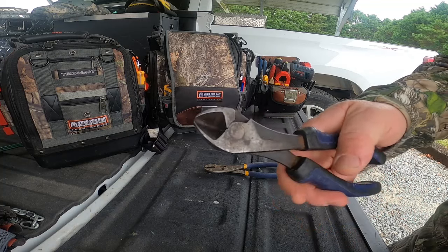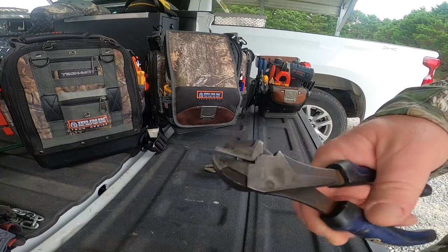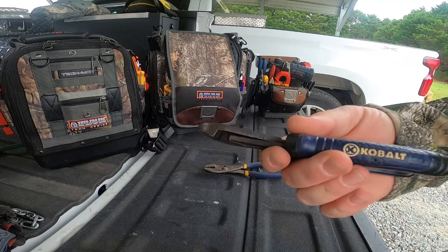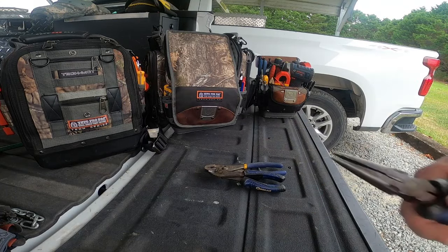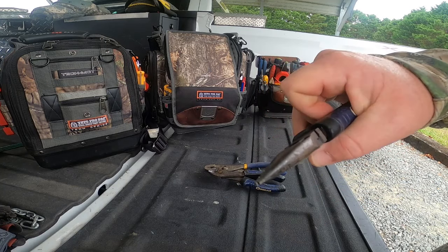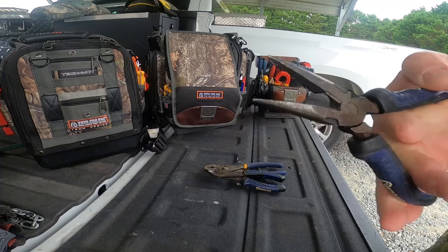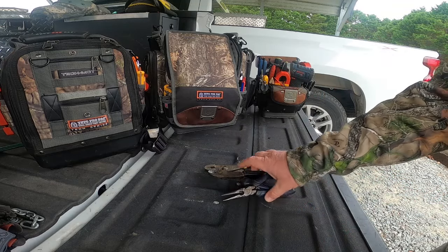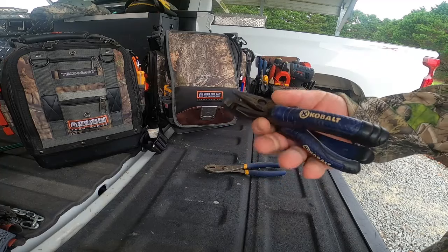You want a set of side cutters. You don't have to get the most expensive when you're starting - Cobalt has these, grab a set of those. Also get a set of needle nose pliers for getting into a tight spot, pulling a wire, taking something off a capacitor to test it, popping wires off contactors with stake-on fittings. They also have a little wire cutter in them, so they serve two functions.